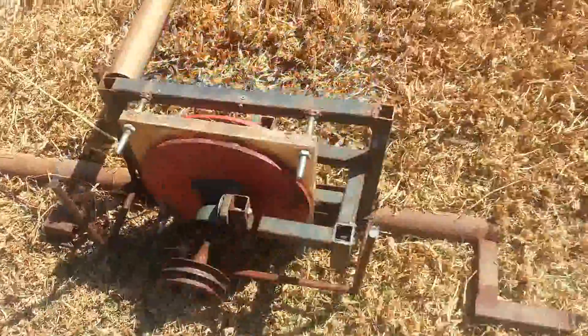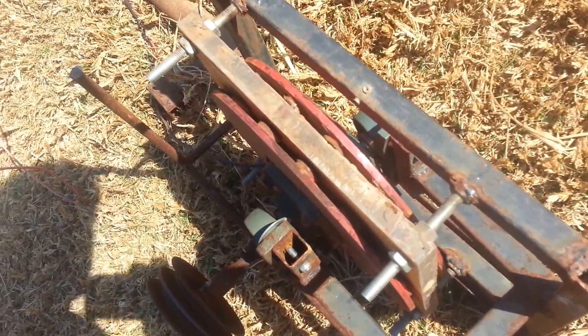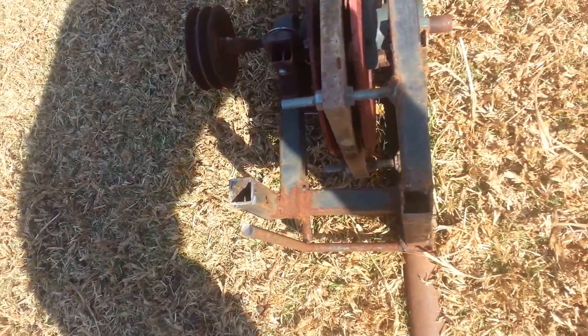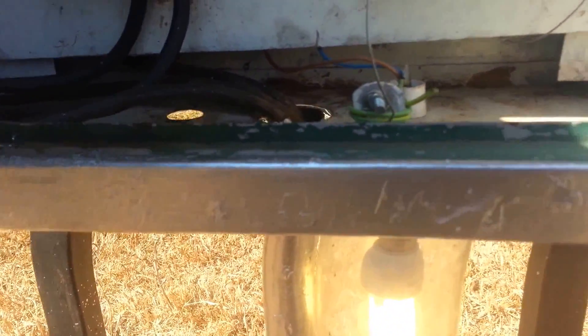Then the power goes through this cable here — I still need to tidy things up, but just to show you the progress. You can see my previous generator that I made — it's actually quite a waste, it didn't work that well. At its max it maybe produces 100 watts. Then the power goes here to my control box.